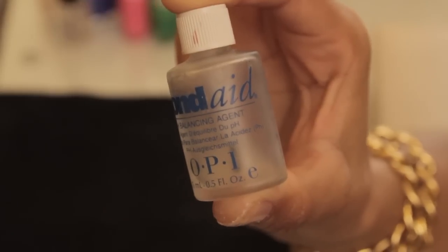Hi everyone, my name is Joy, Licensed Manicurist, and I'm going to answer the question for you all: what does nail primer do? So I have my nail primer here, and basically nail primer serves to dehydrate the nail.